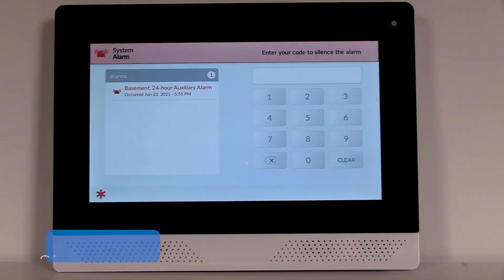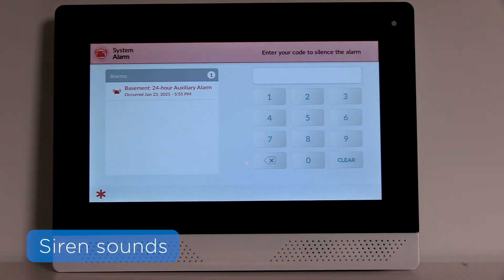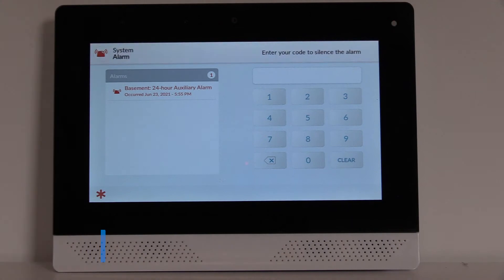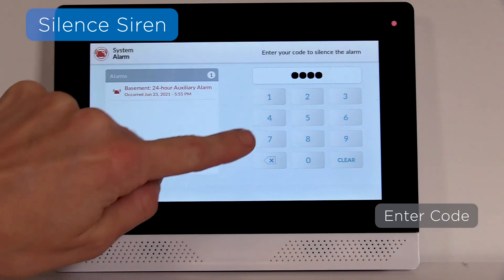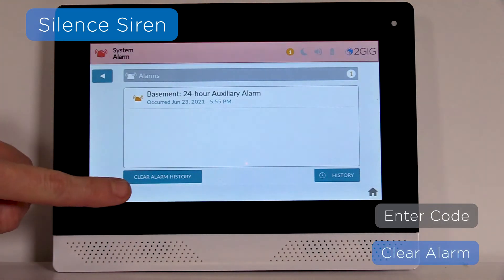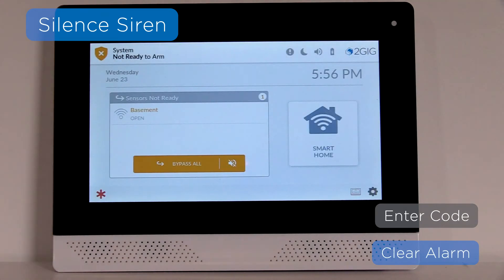As mentioned earlier, if your panel is programmed to go into an audible alarm state when your flood and temperature sensor detects water or temperature extremes, the siren on your panel will sound. Use your panel's on-screen keypad to enter your user code and then clear the alarm to silence the siren. If you are not sure how to clear alarms on your panel, see our other training videos for detailed instructions.